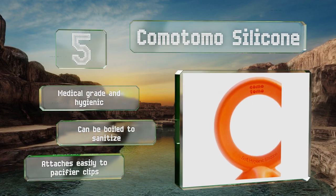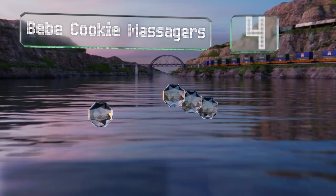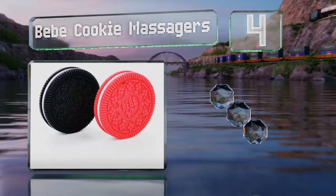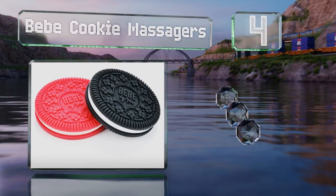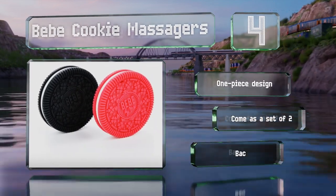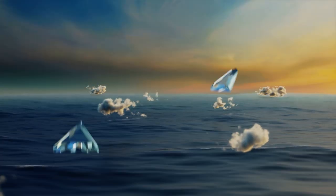At number four, flexible and soft on delicate gums, the Bebe Cookie Massagers have just the right amount of texture to help soothe away discomfort. They're wide enough for youngsters to chew on safely. These are a one-piece design and come as a set of two, backed by a lifetime warranty.